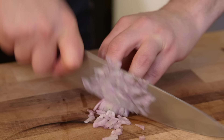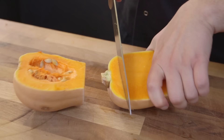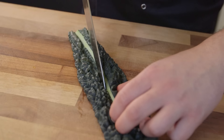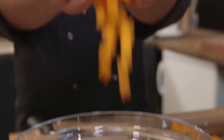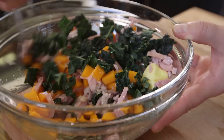Begin by finely dicing a shallot and a clove of garlic. Next up, peel the squash and dice it as fine as possible — about half centimetre cube pieces. For the cavallo nero, take out the woody stalks and chop it up into squares. If you can't get that, use any green cabbage. Place all of the chopped stuff into a bowl with some diced smoked ham, a knob of butter, a glass of white wine. Give it a mix and put it in the microwave for five minutes to cook.